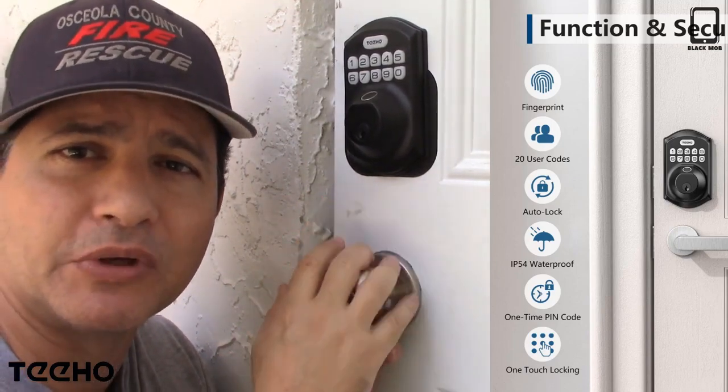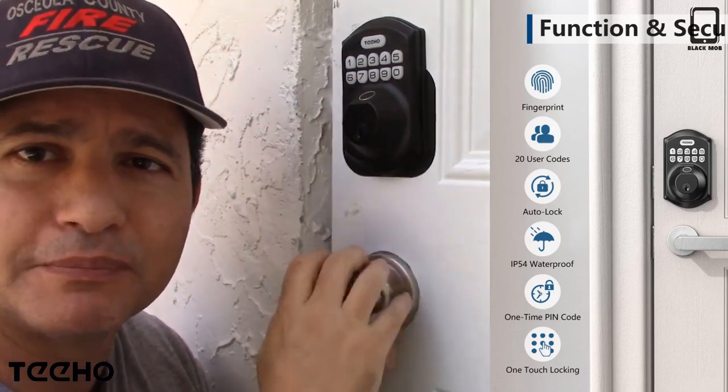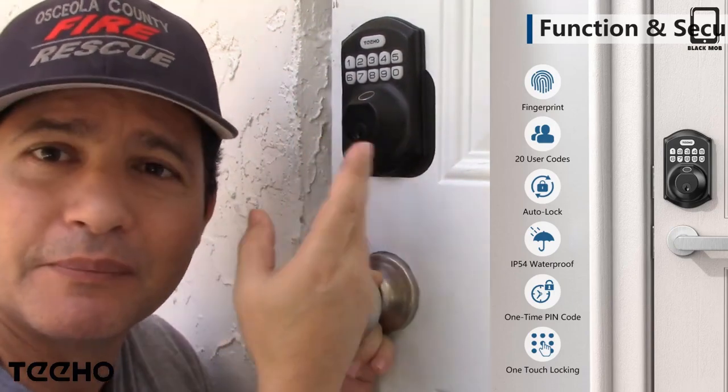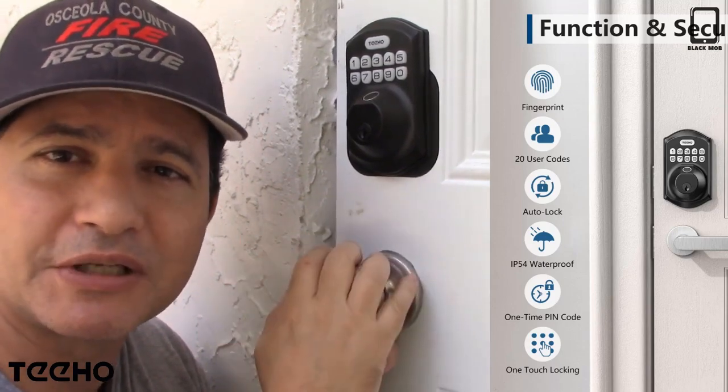This works really well and I'm very happy with it — it looks really nice. Just because the door is all banged up, we just finished having a hurricane, but it's perfect for what we need. So I hope you guys like it as much as I do.